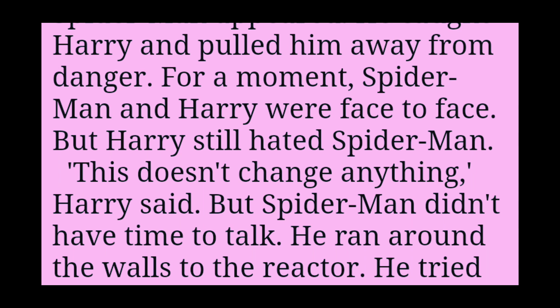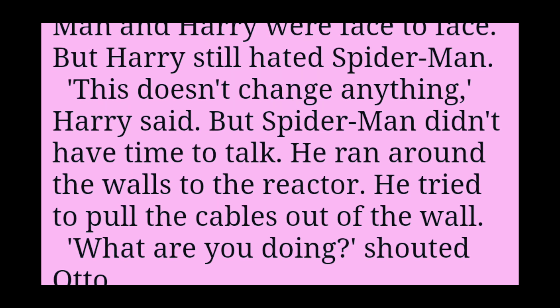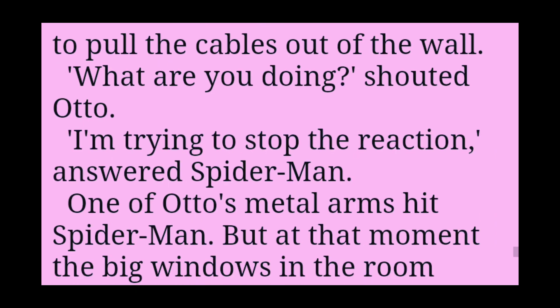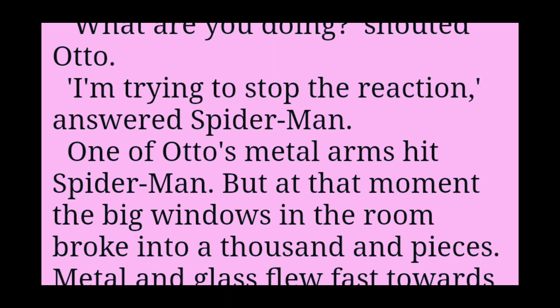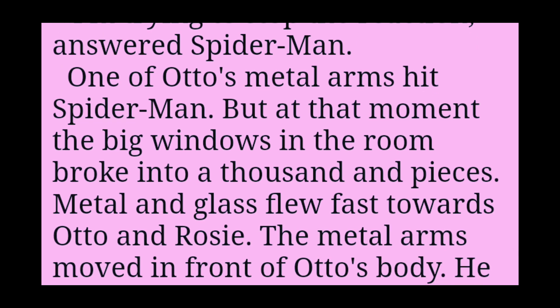But Harry still hated Spider-Man. This doesn't change anything, Harry said. But Spider-Man didn't have time to talk. He ran around the walls to the reactor. He tried to pull the cables out of the wall. What are you doing? shouted Otto. I'm trying to stop the reaction! answered Spider-Man. One of Otto's metal arms hit Spider-Man.